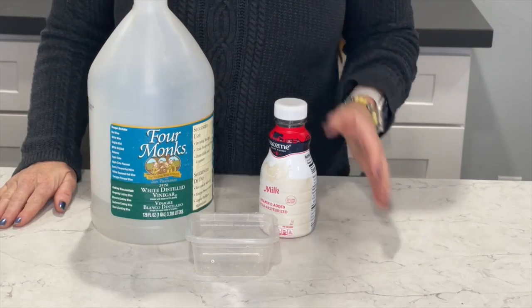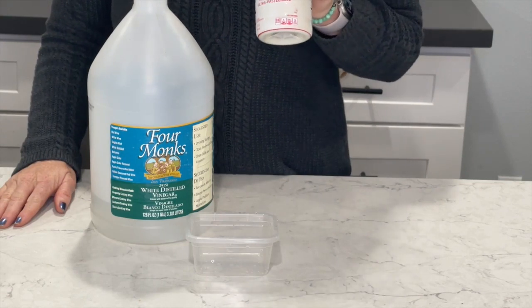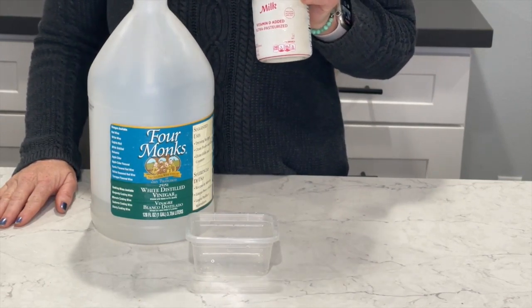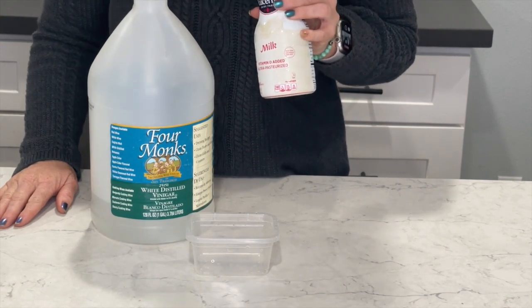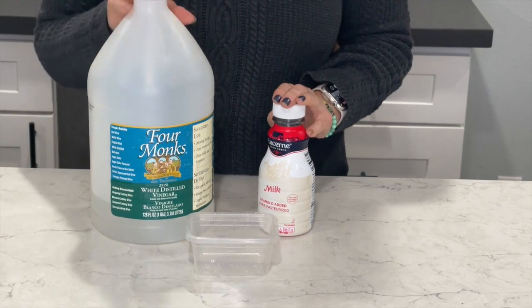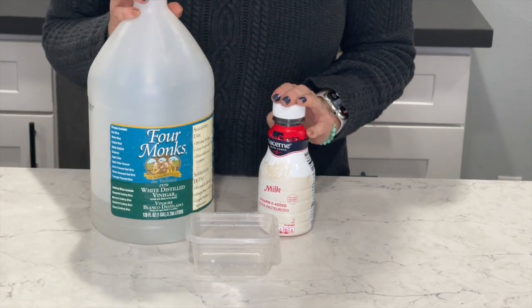If you've ever been on the other end of sniffing a milk container and finding out it's gone bad because it's spoiled, that is a chemistry experiment we do not want to experience. But did you know that if you take milk and vinegar you can actually make plastic?